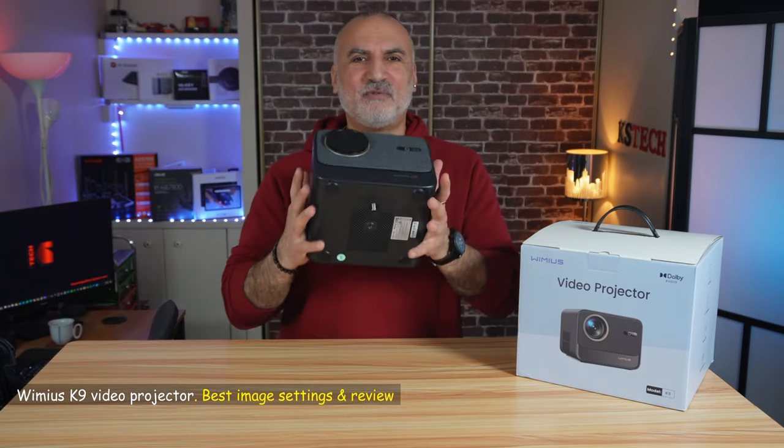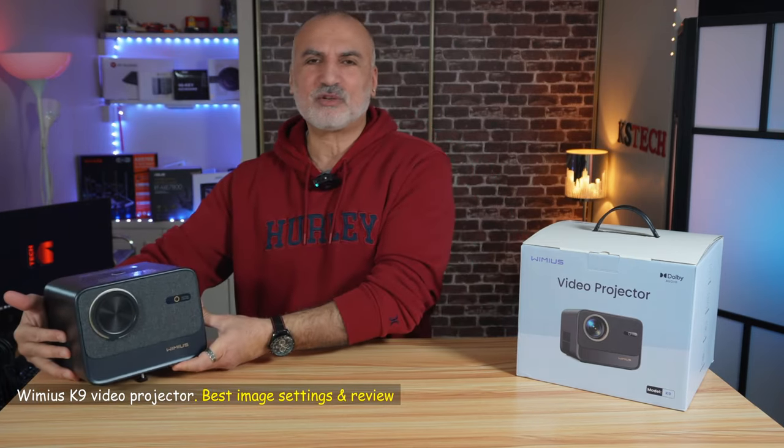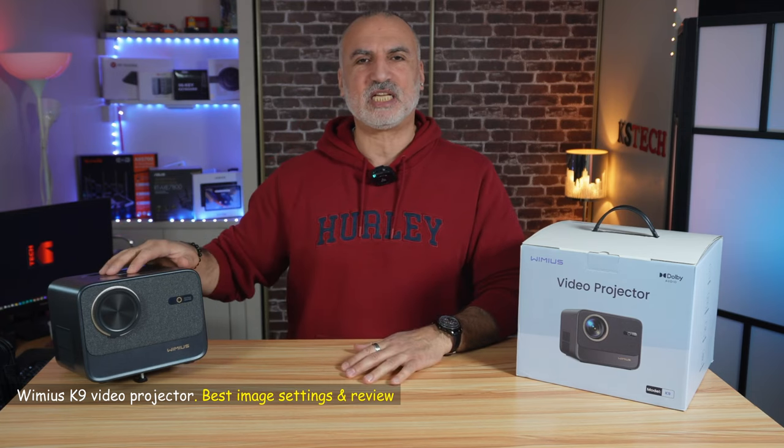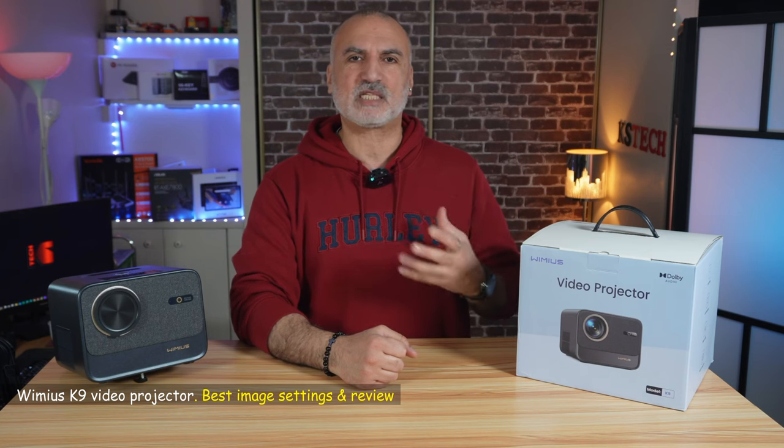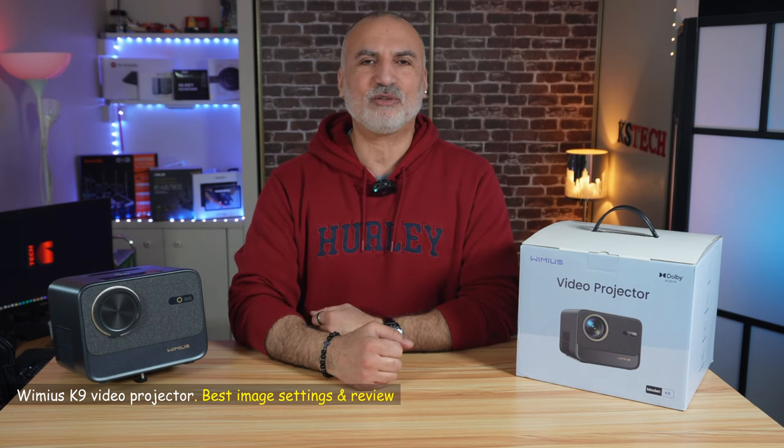This is the Wiimius K9 video projector. In this video I'm going to show you how to get the best image settings from this projector. I'm going to show you how to set it up and some important setup tips, what comes in its box, the controls and ports, its specifications, and we'll be testing it of course.